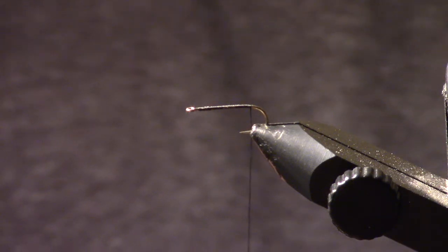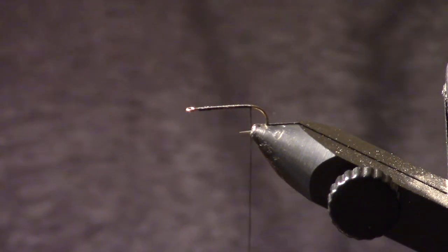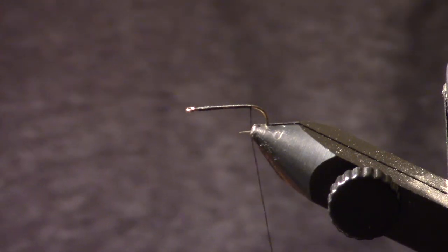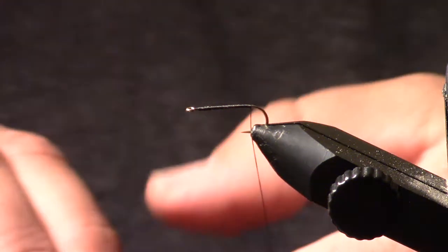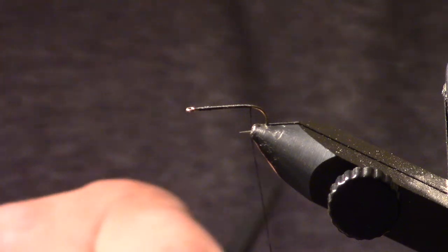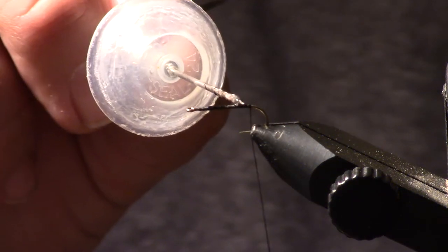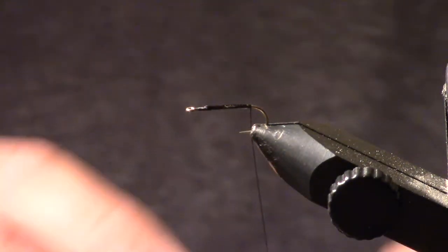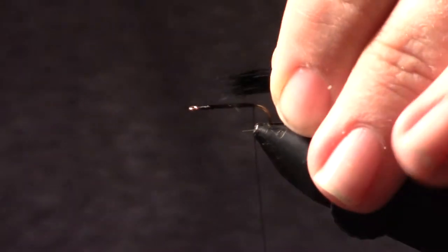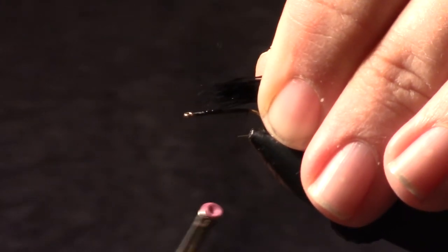I'm going to stack the tips, then pull it out with the tips towards my right. At this point I'm going to take a little bit of flex cement and just dab that — give it a little sticky base over those thread wraps. What I'm going to do is wrap those tips in to about three quarters of the length of the shank, maybe a little longer.